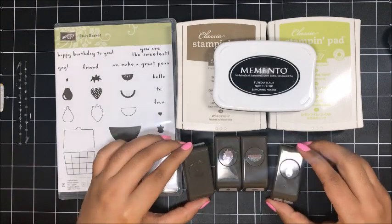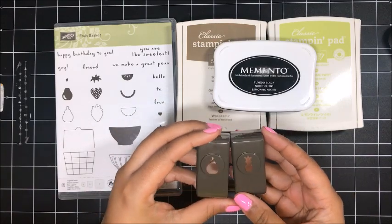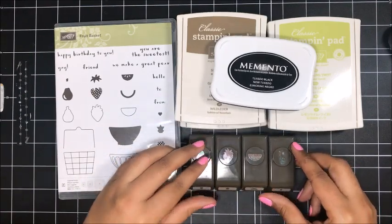They are so cute and I love these little bitty punches. I'm so glad we have these tiny punches. I remember when I first joined we had the, I don't know, it was like the teeny tiny punch pack or something like that. It was a small little set of punches. Love it.